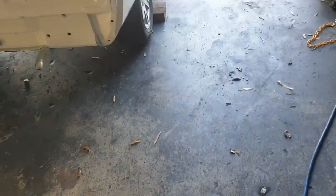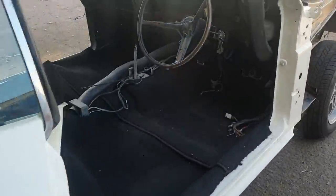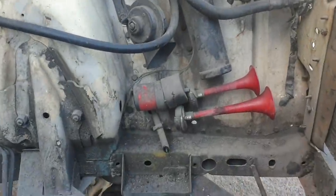Starting another video today, same day as this one. Today's task is related to the Landau. This car has a bit of an issue — despite the body being nice, the engine bay is still shonking. This car has had a questionable history.